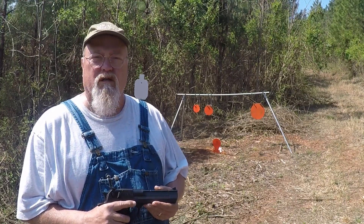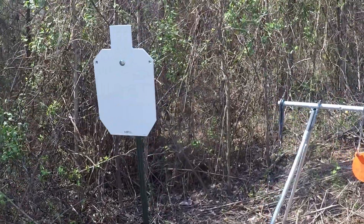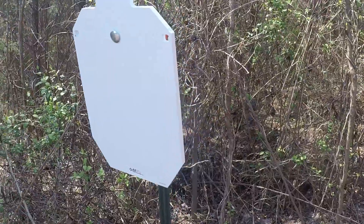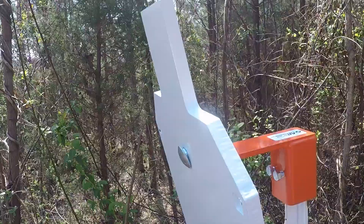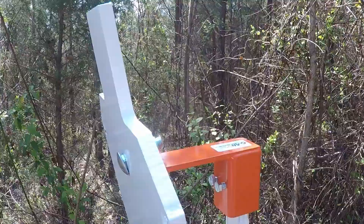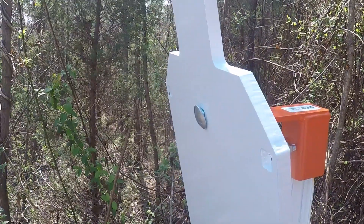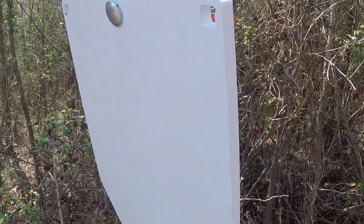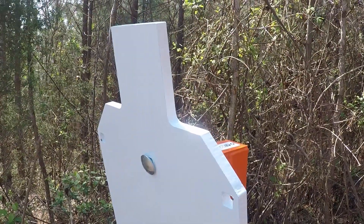But before we start, let's take a look at the target. The target we're going to be shooting today is made by AR500 Target Solutions — it's a really nice target. It's half-inch AR500 steel and everything seems to be put together pretty nicely. I think I got this with shipping included for a little over $100. I'll include a link to the AR500 Target Solutions website a little later on in the thread.